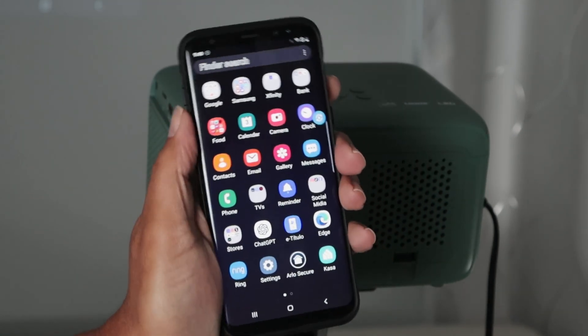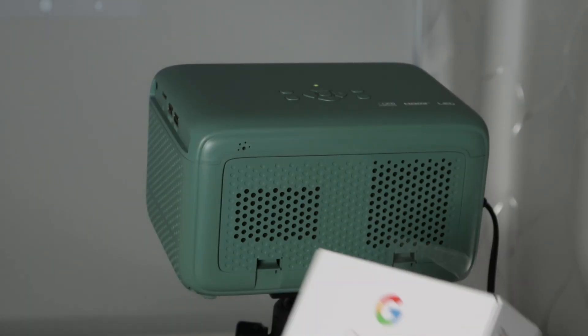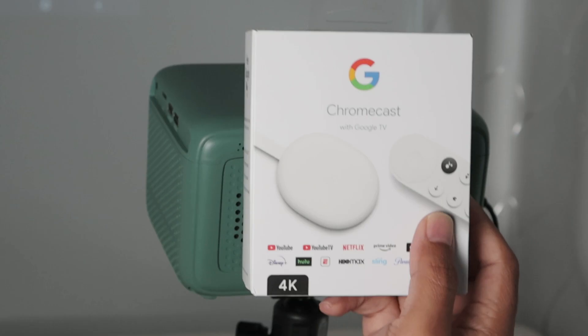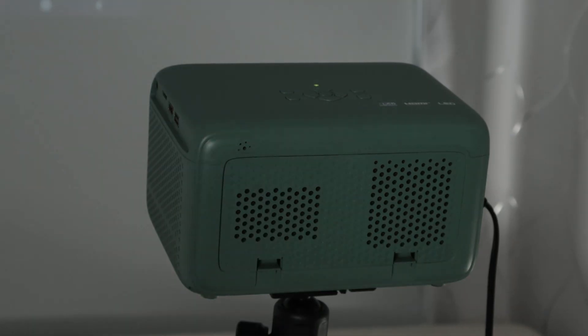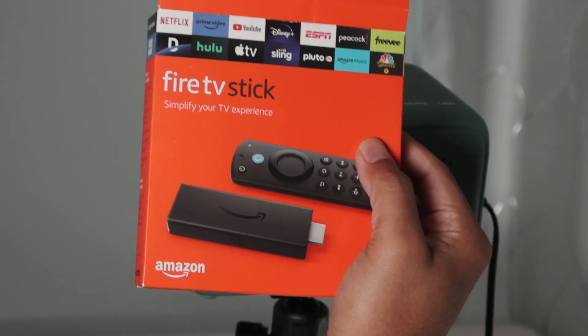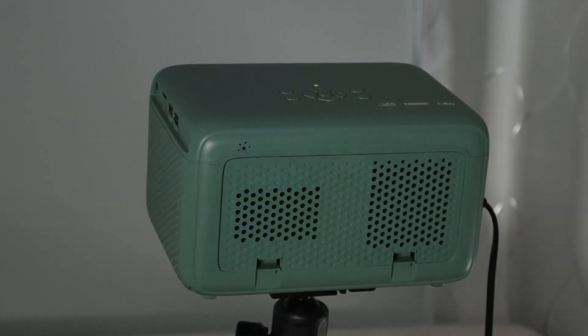If you don't have the Miracast option, you can connect something like a Google Chromecast and stream using that — it connects via HDMI cable. Or you can use a Fire Stick like this one. I have other videos on the channel showing how to use a Fire Stick and a Google Chromecast.